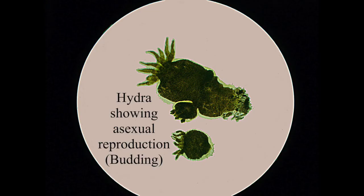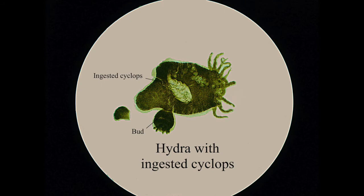This is a hydra, named after the many-headed creature from Greek mythology. It looks a little bit like a sea anemone, with what looks like tentacles at the front that it uses for grabbing smaller creatures and pulling them in. Hydras have asexual reproduction — if you look at this image, you can see the main big hydra has a small bud at the side. That little bud grows off the main one and eventually pops off and becomes a separate hydra, growing independently. What I love about these is that because they're transparent, when they eat something you can see it clearly inside them — this one has just ingested a cyclops.